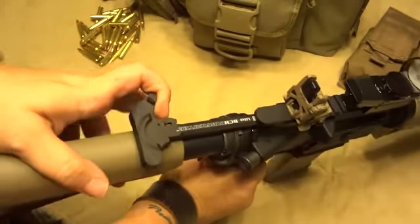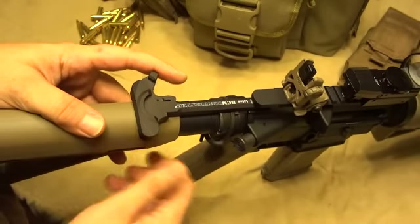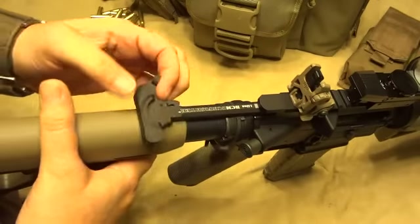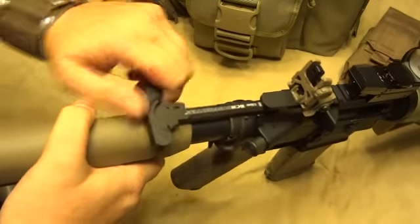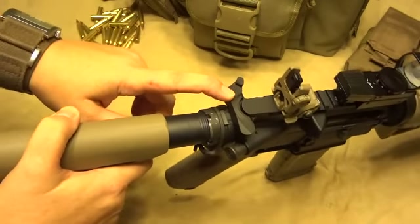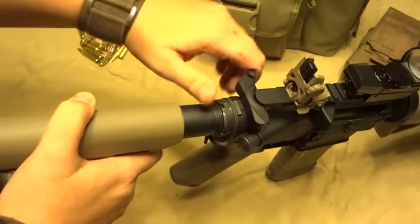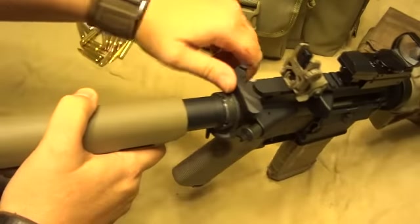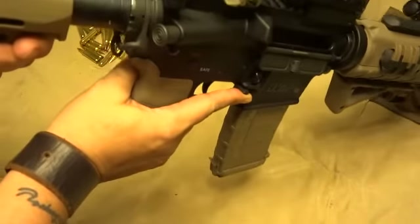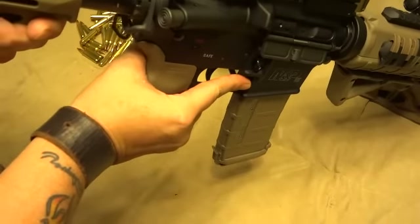Speaking of which, as you can probably see, I upgraded the charging handle too. This is the BCM Gunfighter, and it's a Mod 4. It has the medium-sized latch on here, which I'm also finding to be kind of a lifesaver, because the standard one it comes with is less than comfortable trying to get in there and reach it, and that little bit of extra leverage really makes a big difference. Also, with your BAD lever, you can release your bolt carrier with just a quick flick. Locks it right out.